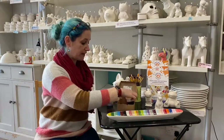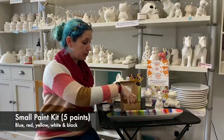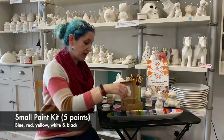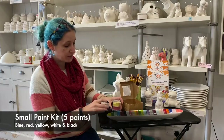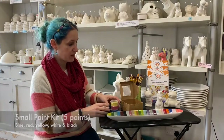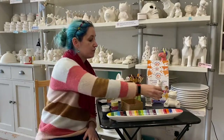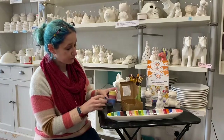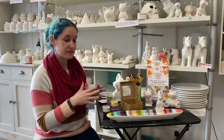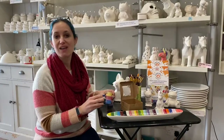Our small paint kit includes five paint colors. You get your primary colors — a blue, a red, and a yellow — and then black and white, which come in these little pots here. There's plenty of paint, so these are great for painting a small item such as an animal figurine, a plate, a cup, or a bowl. From these five colors you can mix them and create all sorts of colors — if you're looking for a brown or a green, you can do this by color mixing.